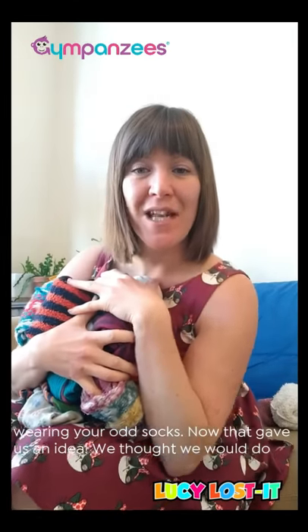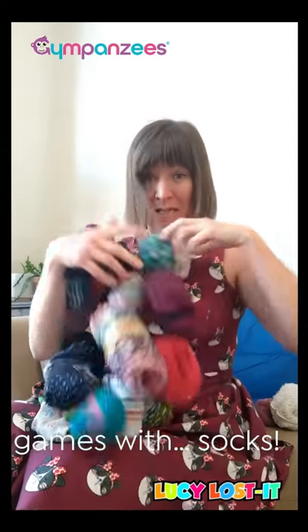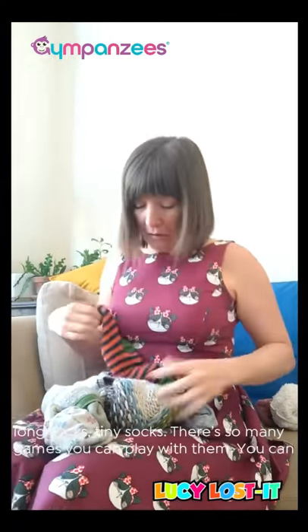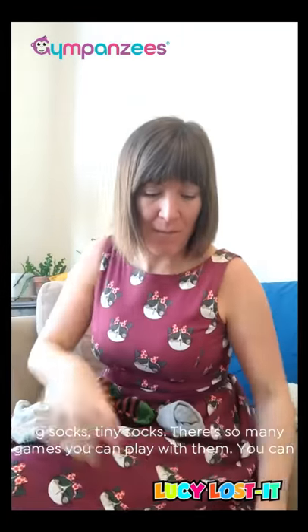That kind of gave us an idea and we thought we would do games with socks. We've all got socks — coloured socks, spotty socks, stripey socks, long socks, tiny socks. There's so many games you can play with them.